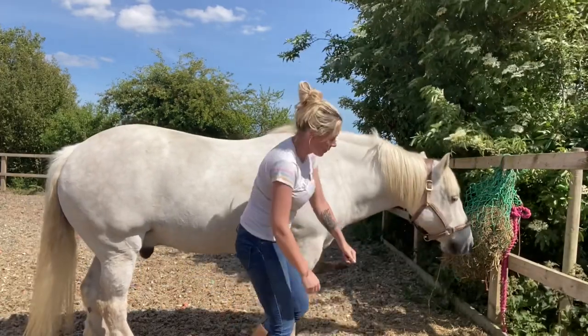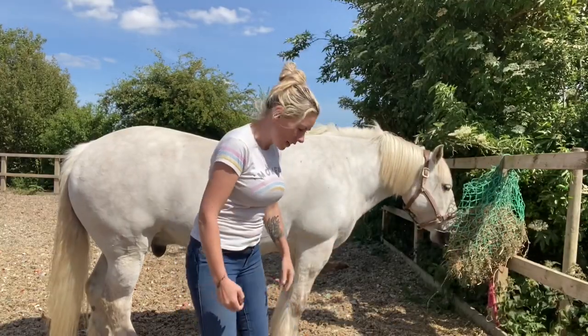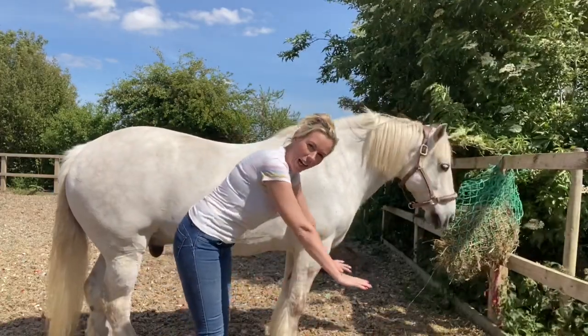Good boy. The more you do that with them - and I haven't done it for a while, I'll admit - the more they come back and they'll eventually get to the point where they're almost bowing, bringing their head right down to about here and their front legs will go down. They'll almost look like they're starting to bow, and that is fantastic for those abdominal muscles.